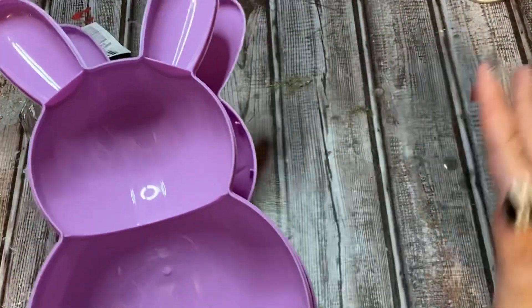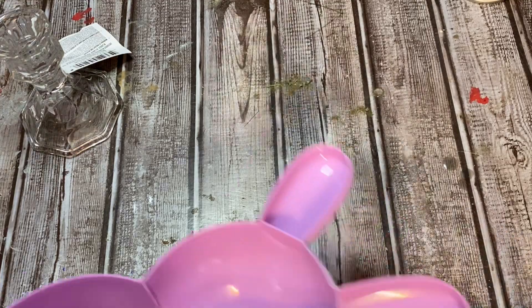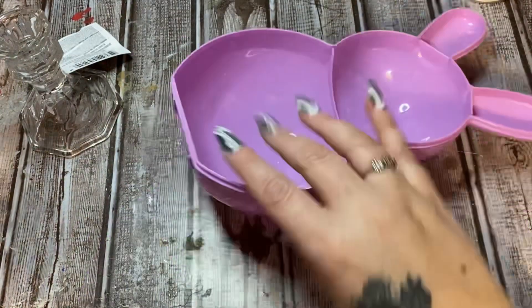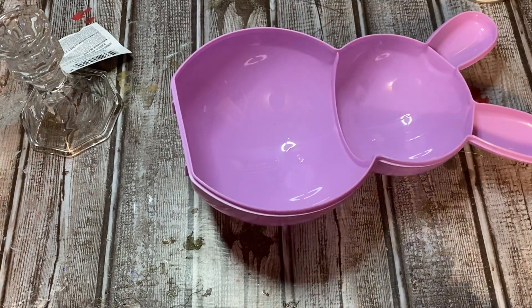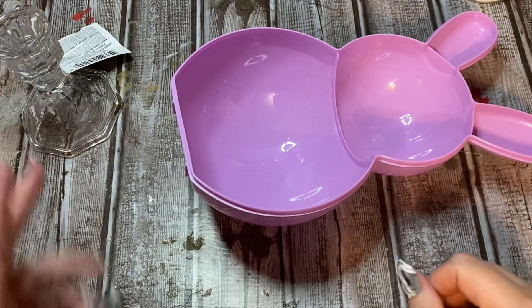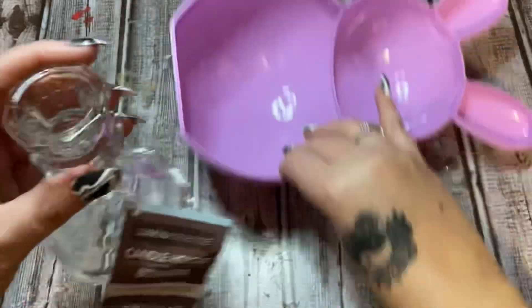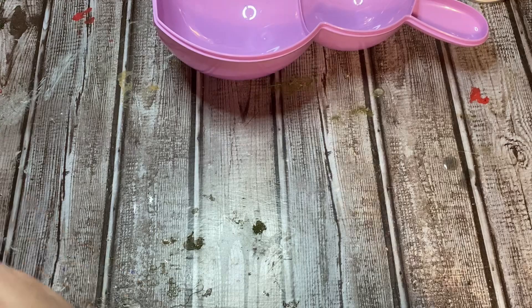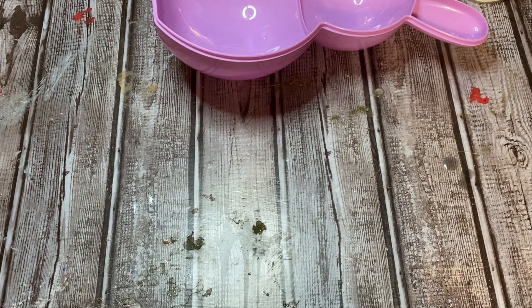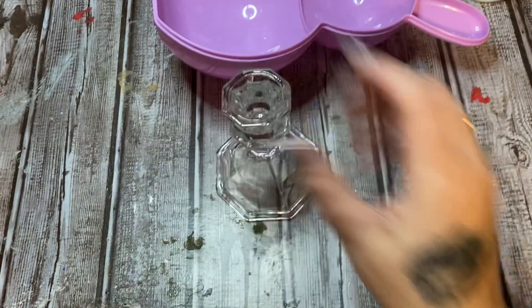I don't like faces on things, that's just me. So I'm going to take the sticker off and just use this one. I can't find my scissors so I'm just going to use a knife to cut the label off. All right, so I have my glue gun over here heating up.